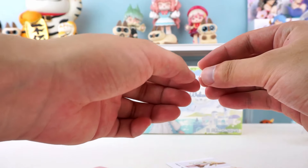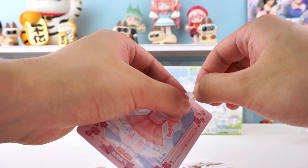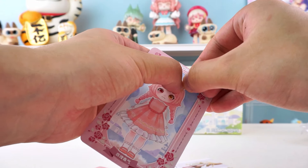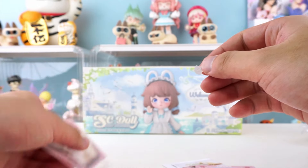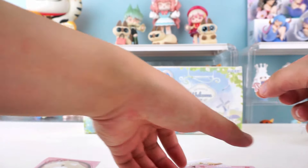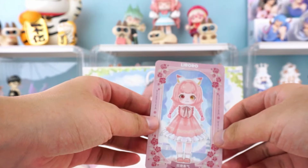Dressing them up with stickers is really fun. That's it. Lovely.